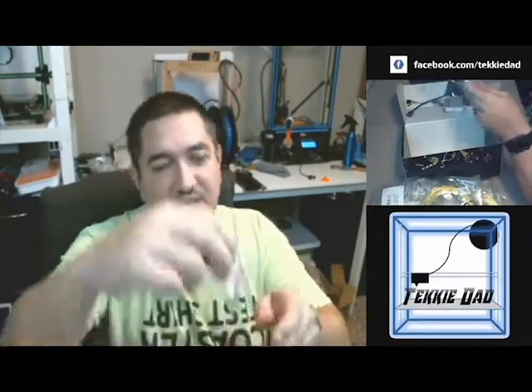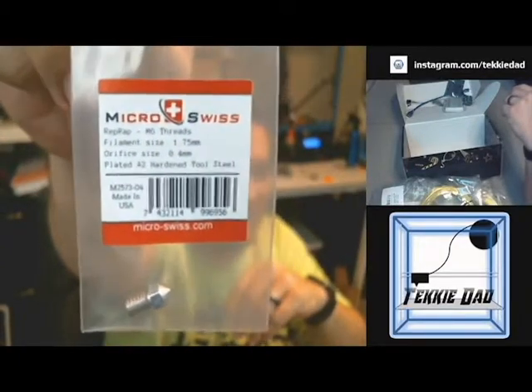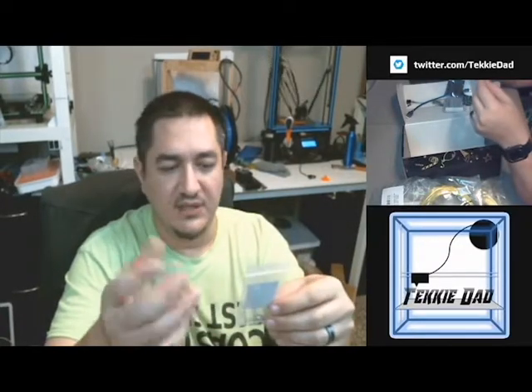And it looks like from Micro Swiss they give us a hardened steel nozzle, 0.4mm. It's an M6 thread, so that'll fit most every printhead I've got. I've got a couple of clones and a couple of factory ones on the various machines, but they all take that M6 thread. That is outstanding to have a hardened nozzle. Most of what I have is brass.